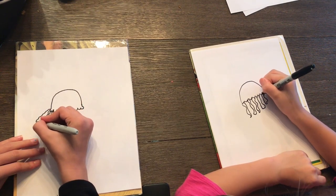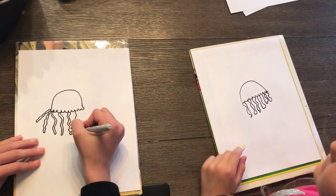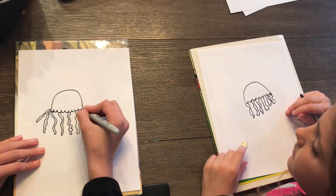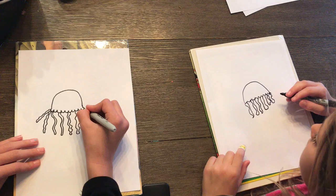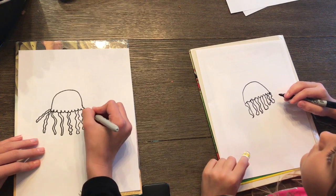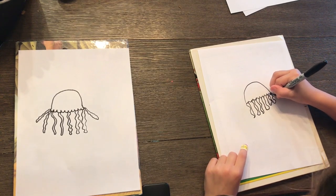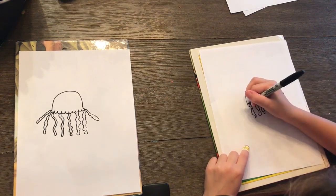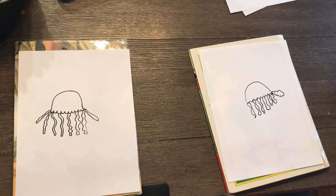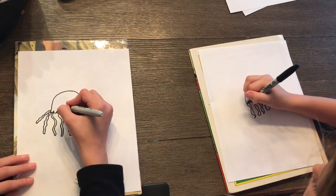You want to make sure that the tentacles are thin. And if you want to make the jellyfish look like it's moving, you could add some tentacles on the side of the jellyfish.